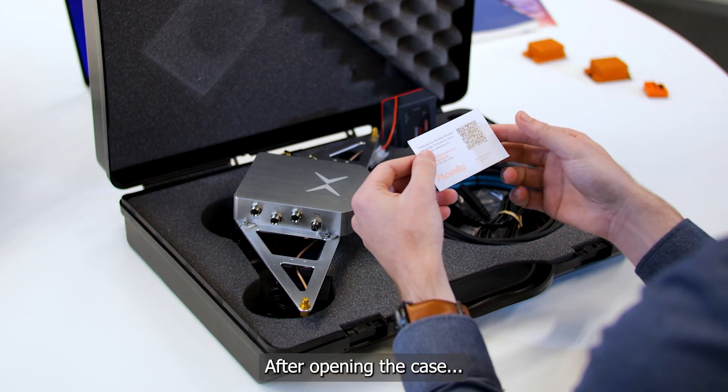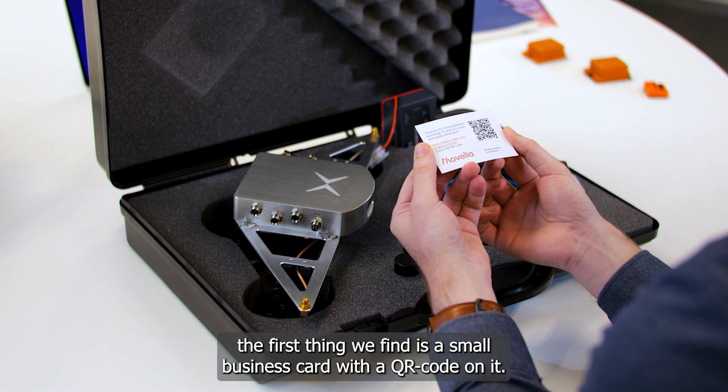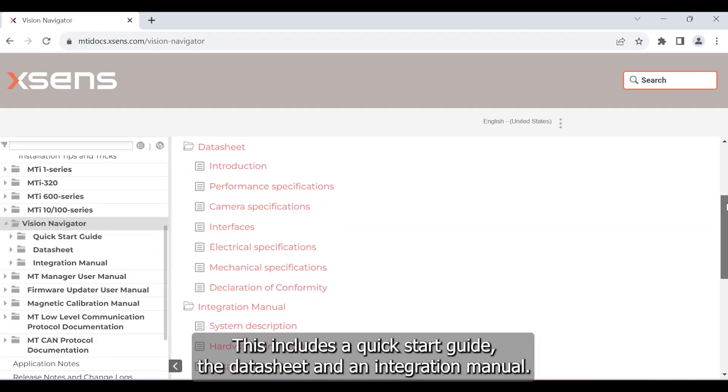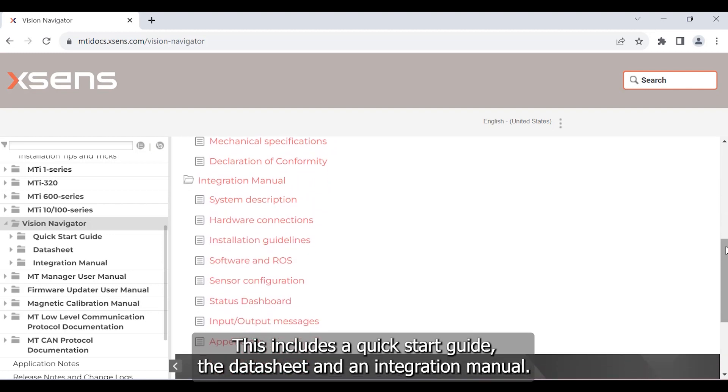After opening the case, the first thing we find is a small business card with a QR code on it. You can simply scan the QR code or visit the link on the card to get access to all relevant documentation. This includes a quick start guide, the datasheet and an integration manual.